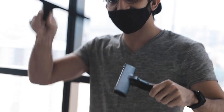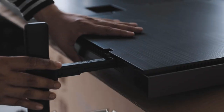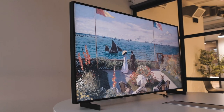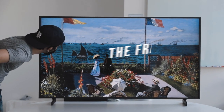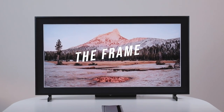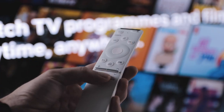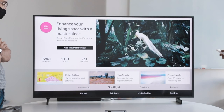Hey guys, welcome to this very different episode of Product Nation, where we're talking about a product that's quite a bit bigger than the usual ones we review. It's a 55-inch TV from Samsung. What's unique about this TV and what makes it really different is that it is like no other comparable TV in the market — we're talking about the Frame from Samsung. You must be wondering what makes this unique from any 4K TV out there, and that is exactly what we're going to be talking about in this video. But before that, let's begin with the setup.